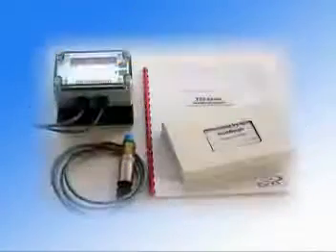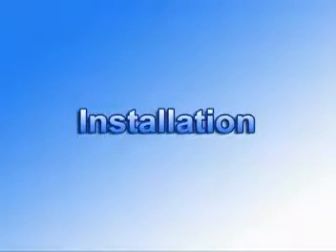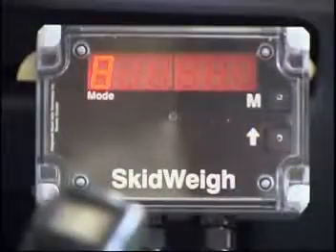The standard ED2 series Skidway consists of a digital indicator with a wiring harness, a mounting bracket, a pressure transducer with a three-wire cable, an installation instruction manual, and a DVD installation video.